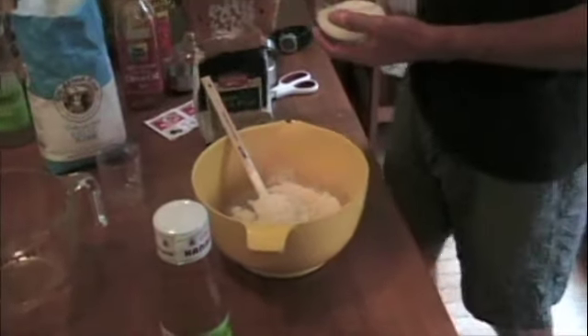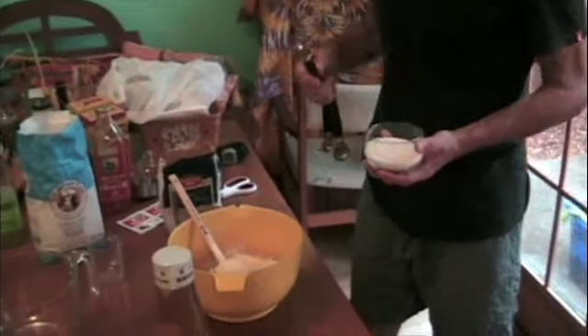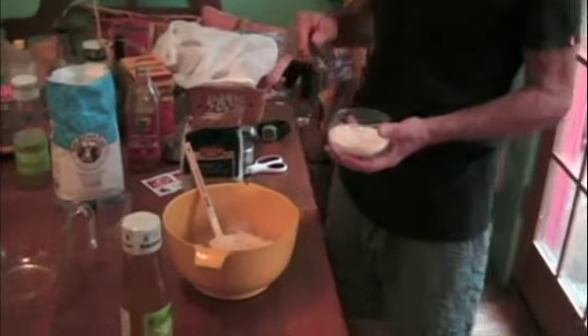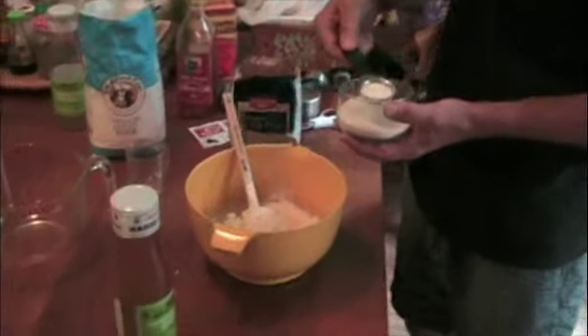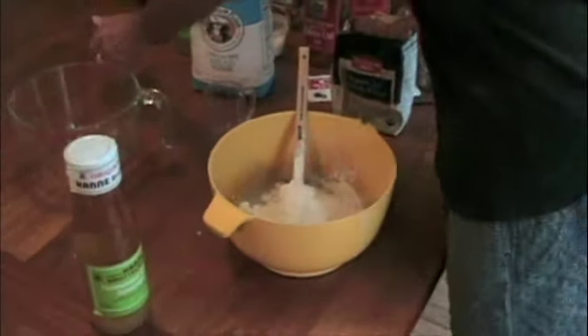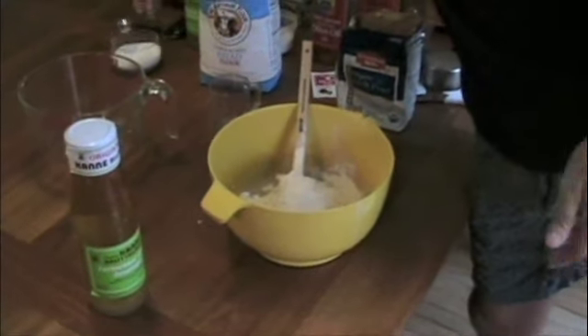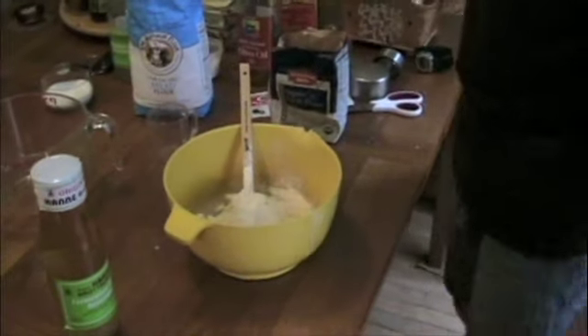We've got whole grain flour in there for some nutrition, but the yeast in particular likes simple sugar, so I'm going to add a tablespoon of sugar. You can use brown sugar if you like, you can use honey, and you can probably go with no sugar — but it makes it a lot easier since the yeast activates better when there's some sugar available.